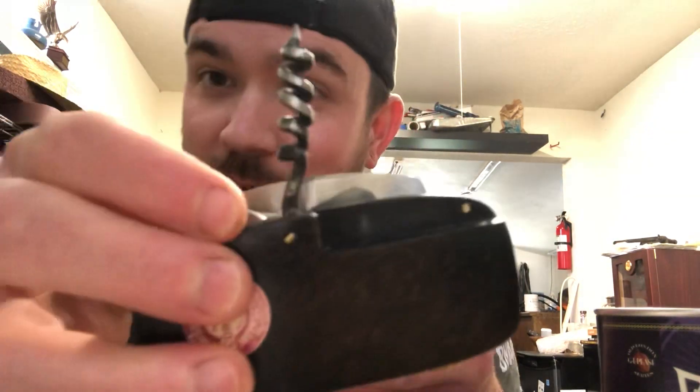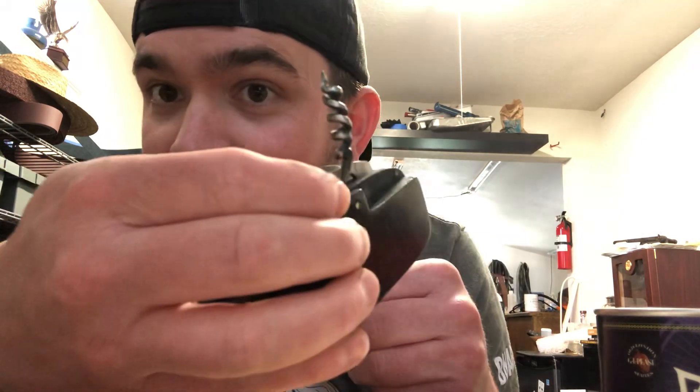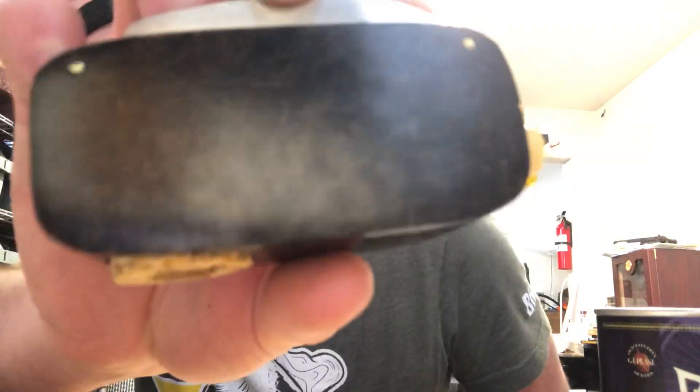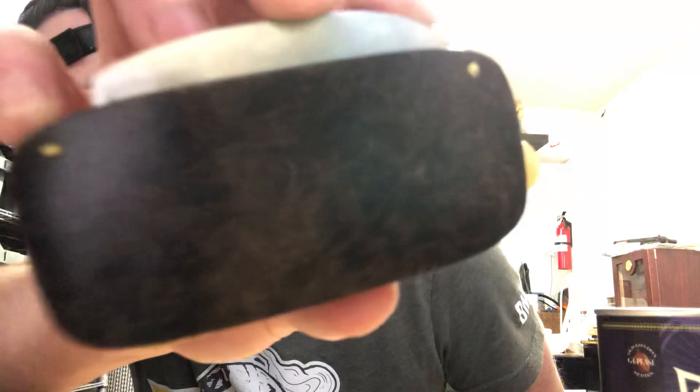Now if you're going to get real fancy and you need to open up a bottle of wine, there's a hand-forged corkscrew in there as well.